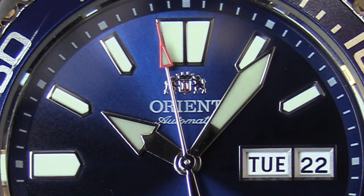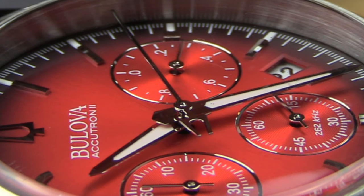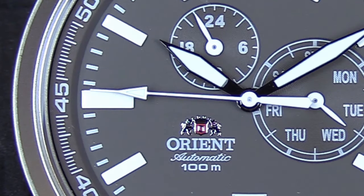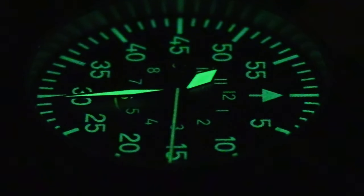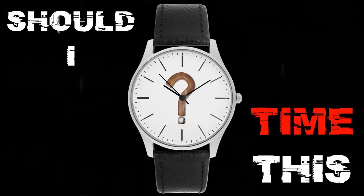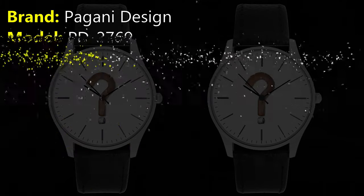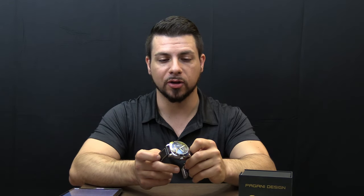I'm Insomniac and this is the Pagani Design PD2769. A big shout out to Anthony for sending this in. If you've been watching the channel recently, you know that he's sent in a lot of the watches that have been reviewed on the channel recently, so big shout out to him. Hit the like button, show Anthony some love.